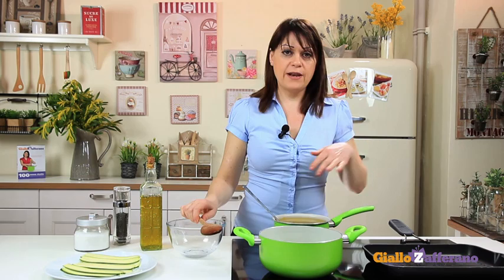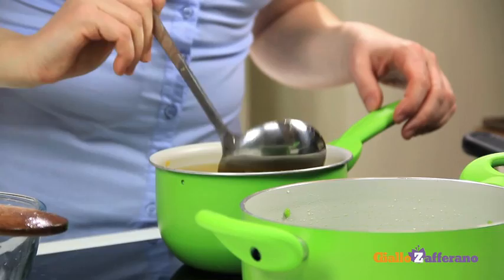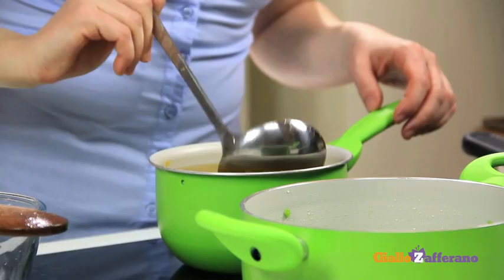Add a little light broth if desired. Cook the peas until the broth has been completely absorbed and the peas are tender but still a bit crispy. Season with salt and pepper.